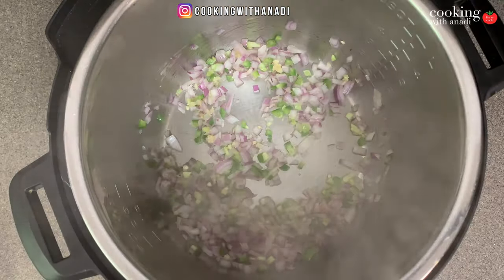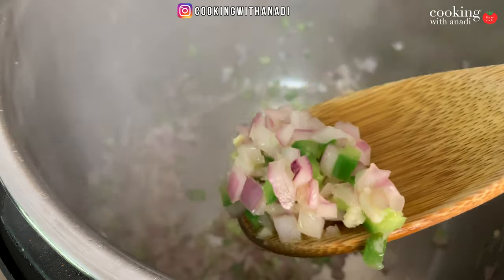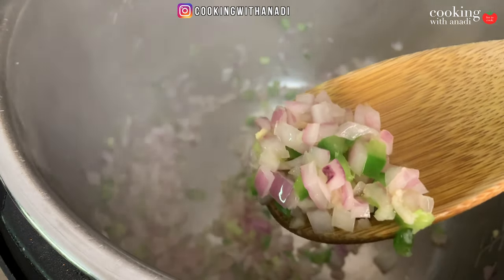These are the veggies I've used — doesn't mean you have to use the same ones. Instead of jalapeños, feel free to add some peppers. If you want spicier but not as hot as a jalapeño, try poblano — they are great and my favorite type of pepper. We're cooking this until the onions have softened and become a bit translucent.